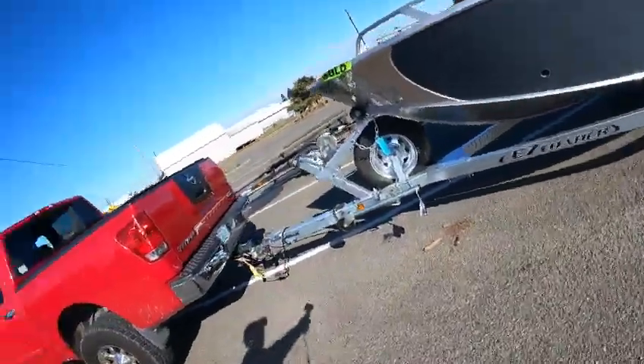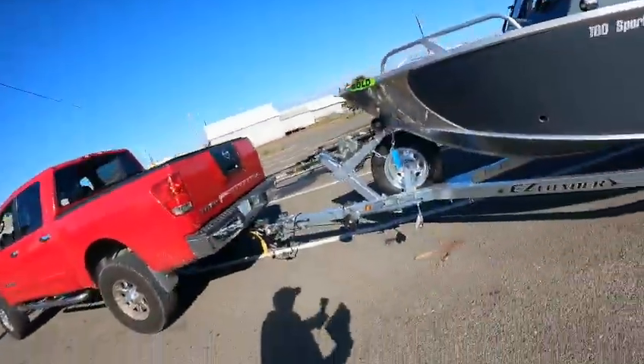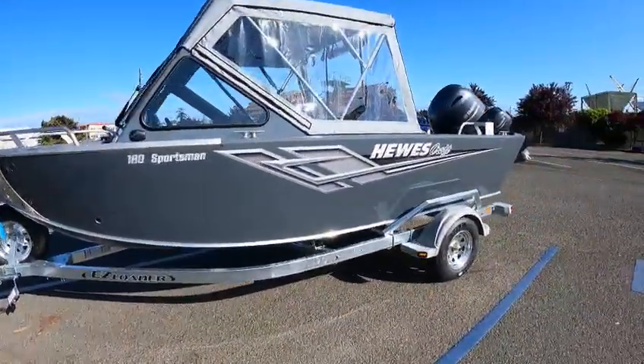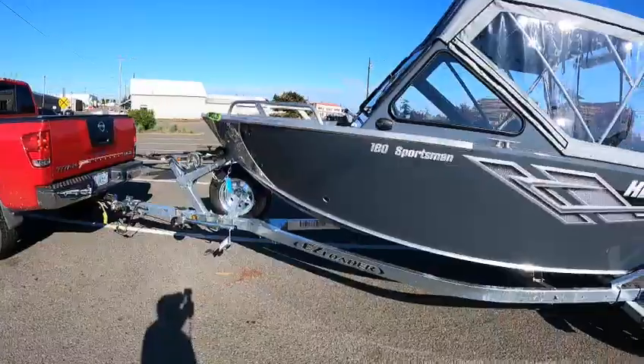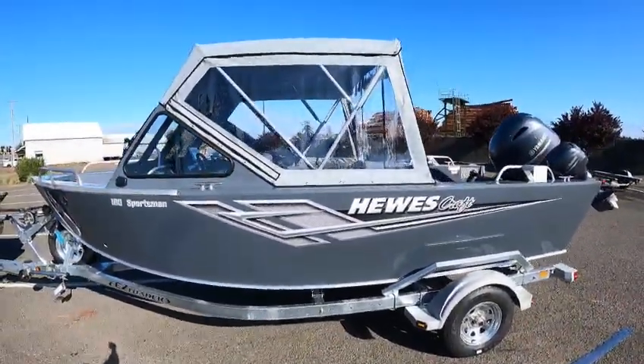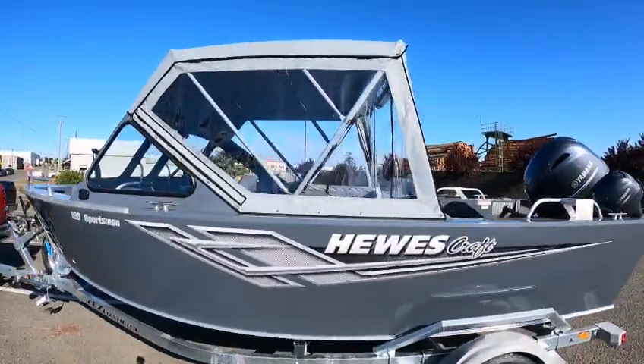Hey hey hey, this is Kurt the boat doctor out here in this beautiful 180 Hughescraft Sportsman 180 anchor guard. Look at that finish on that — I like that color, matches that gray top.